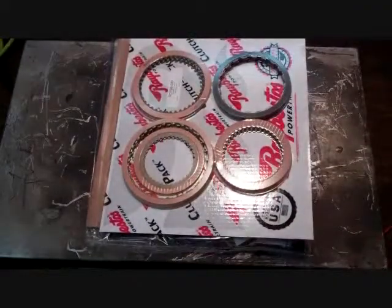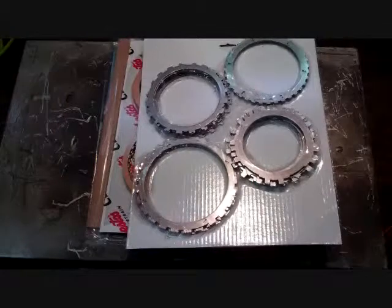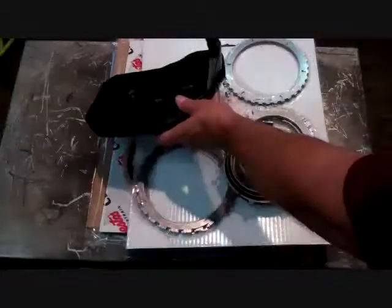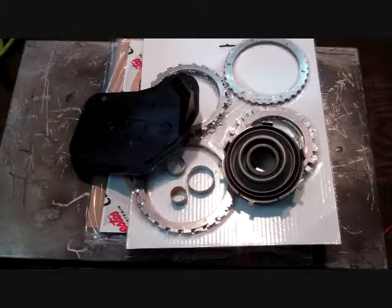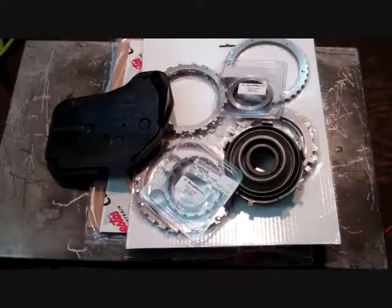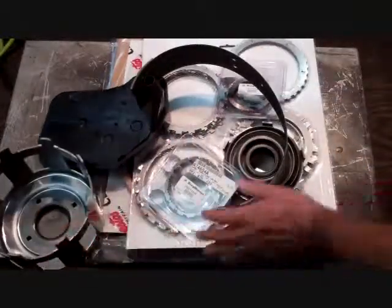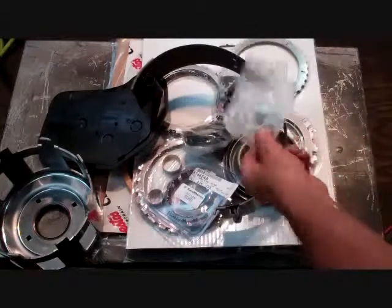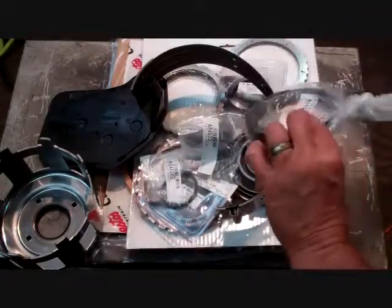You have to add a clutch module, which makes it a banner kit, and then you have to add a seal module, which makes it a master kit. That pretty much covers the soft parts in it. A set of formed pistons for the forward drum — three of them. You need a filter, bushings for the pump, bushings for the forward drum, indirect drum, intermediate. You need a forward sprag, a low reverse sprag, a high energy band, a case-hardened reverse reaction shell, and then a complete pump, which is the rotor, the sleeve, case-hardened rings, thirteen vanes, and the pump race.